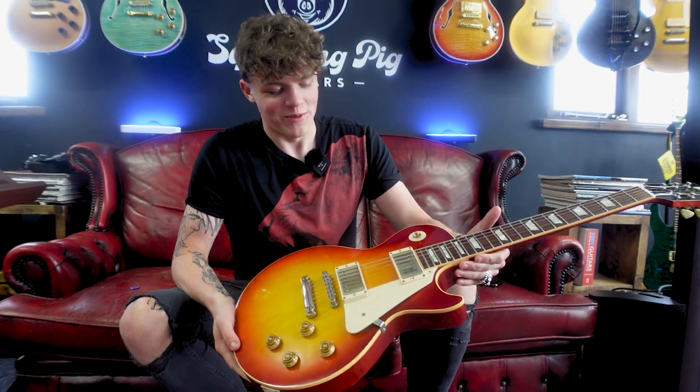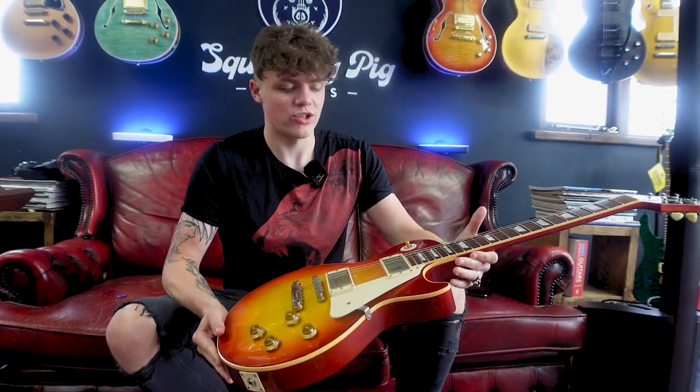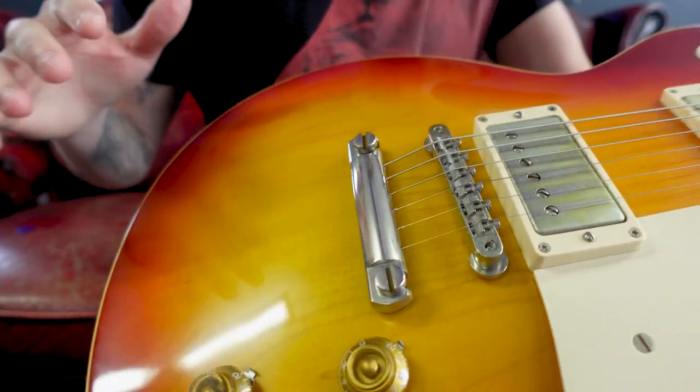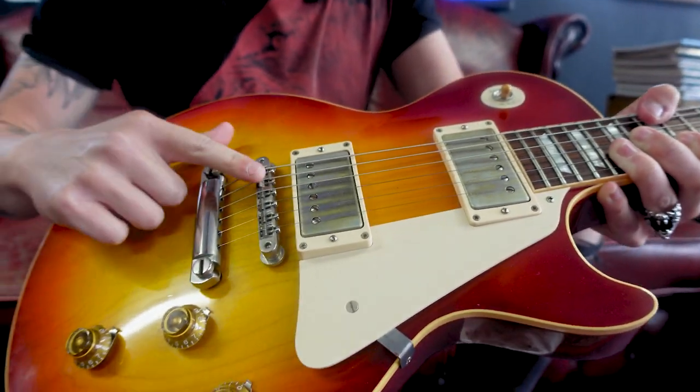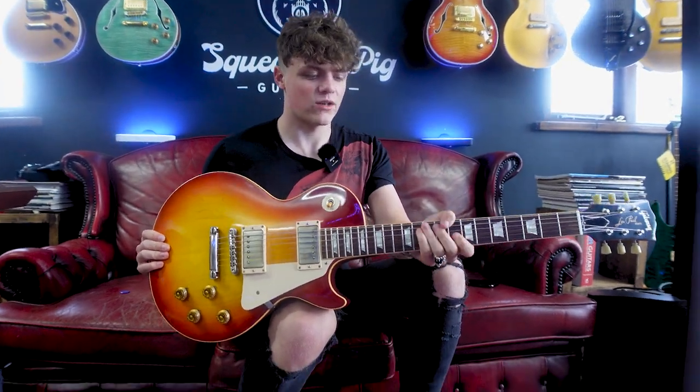So this is when we start having some fun — this is when we start getting some translucent finishes. This is a 58, an R8 from the Custom Shop. As you can see, this is done in kind of a cherry sunburst. In terms of specs, we have quite a lot of similarities to the 57 — we've got the PAF pickups, ABR1 bridge, and the tailpiece. The difference with these is they have slightly rounder necks. The 58 is kind of renowned for its massive, kind of baseball bat neck.